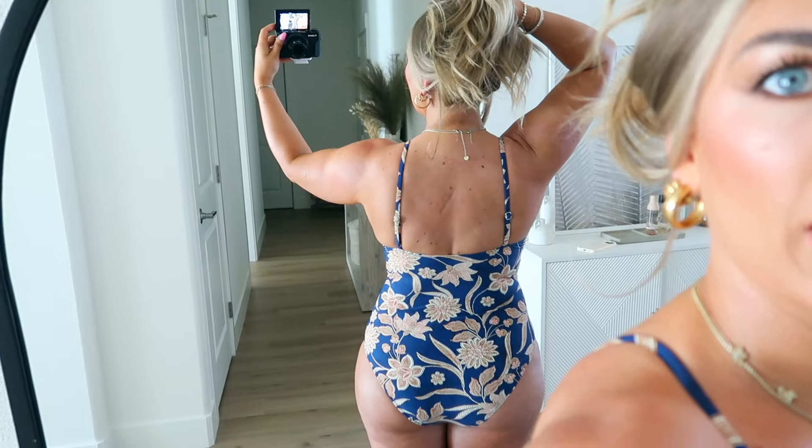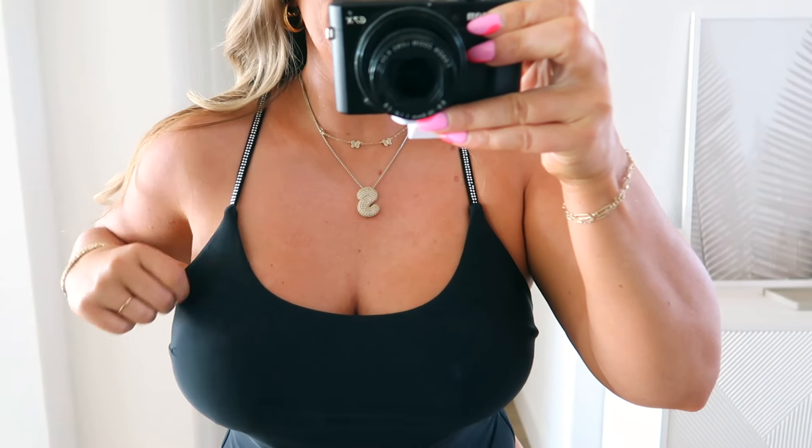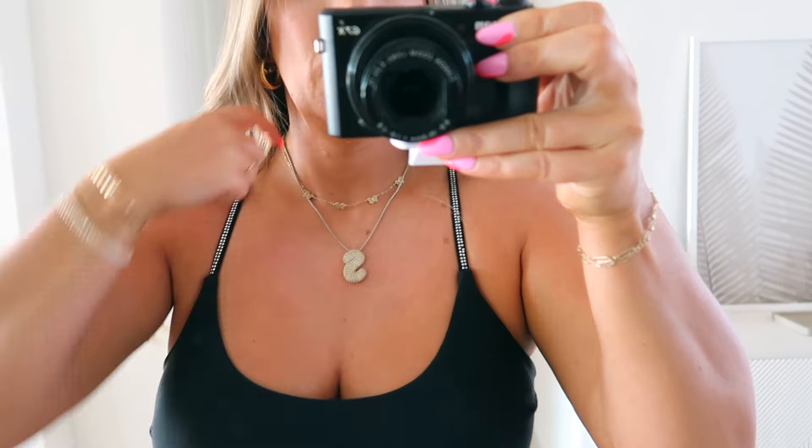I'm 5'1" and it hits me right at my ankle. If you're a little taller, it'd be more shin length, but I think it's so cute. It is pretty breathable — if it's really hot you might be a little warm, but for an evening thing or if it's not too terribly hot, you'd be okay. It's actually really flattering, it hugs the curves quite well. The bathing suit matches perfectly, so I'll show you the swimsuit.